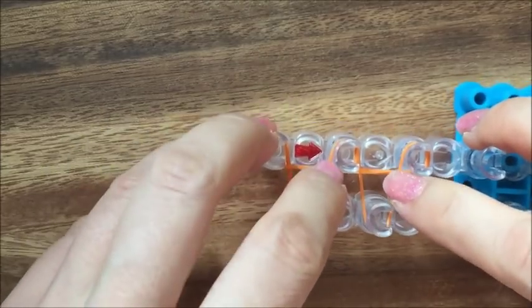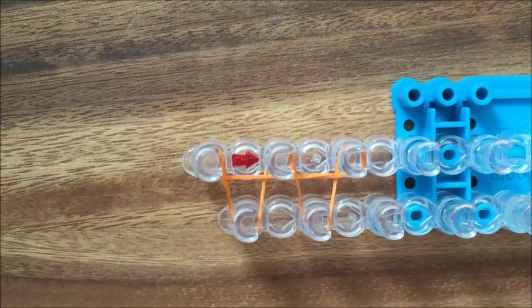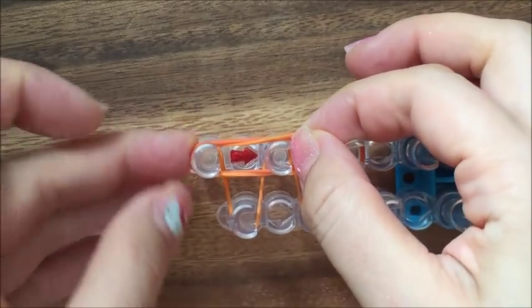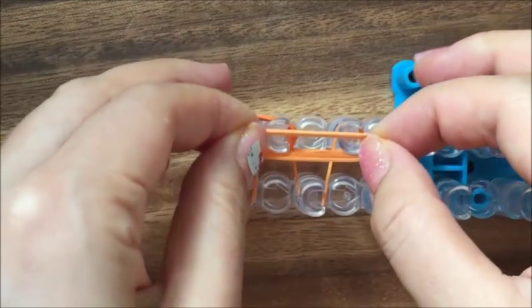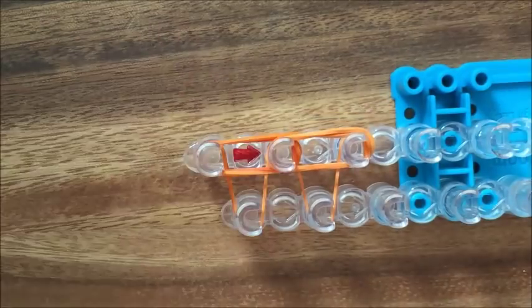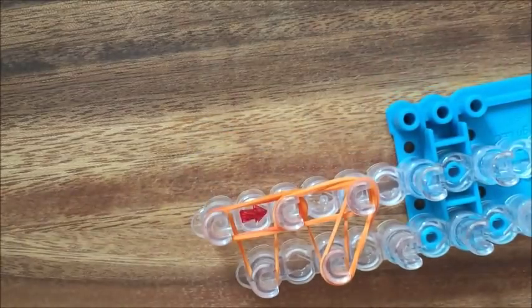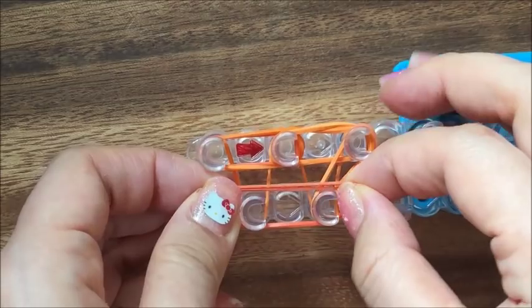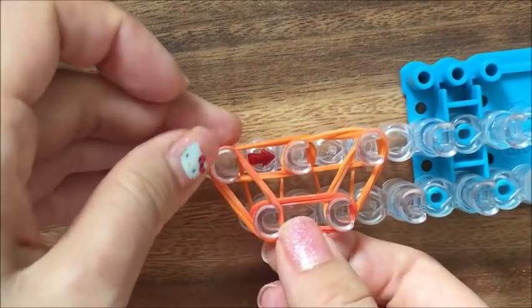And I'm just going to push down my bands. Now I'm going to double up my bands — I'm doubling up my bands and just going to wrap it starting from this peg going all the way around like so.